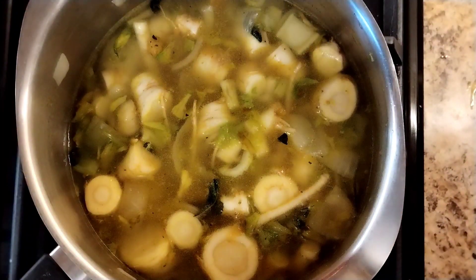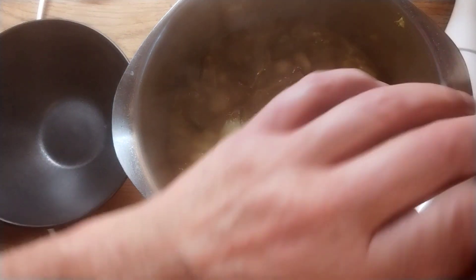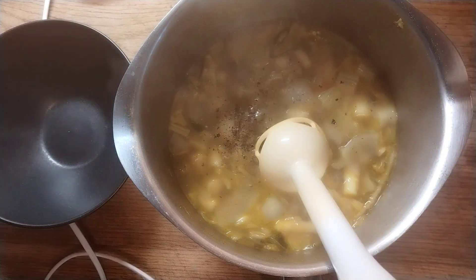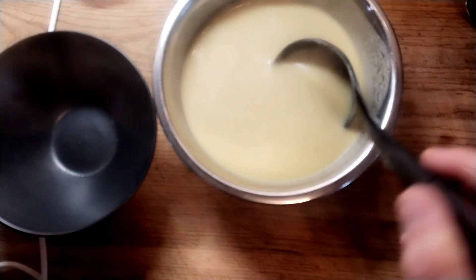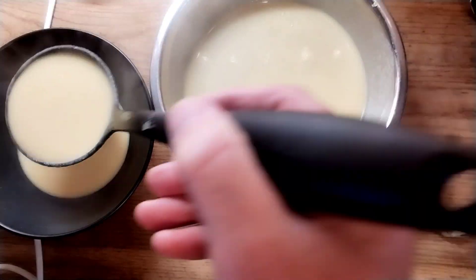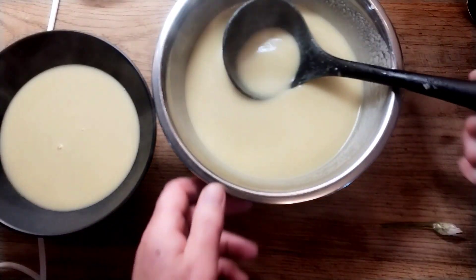When everything's soft we're going to blitz it. You can see that it's all cooked out now and everything's nice and soft, so I'm just going to put some fresh black pepper in there and a pinch more sea salt — I've just tasted it and it did need that. Then I'm going to blitz it till it's nice and smooth. I've blitzed it and passed it through to get rid of any of the seedy hair bits.